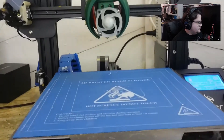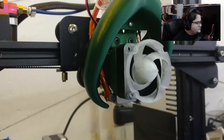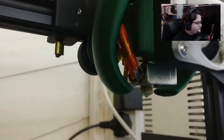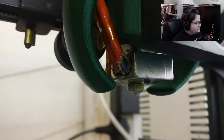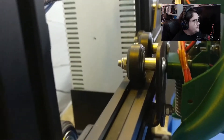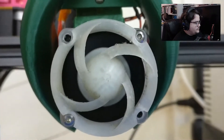It looks to have a new surface. I believe there's a 0.4 nozzle with an E3D style heater block. That looks like an E3D style heater block. It's been turned on and we can see the fan.